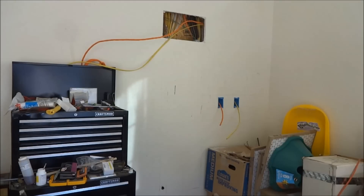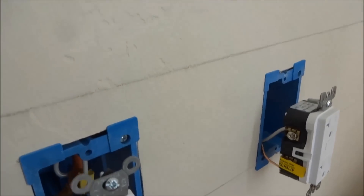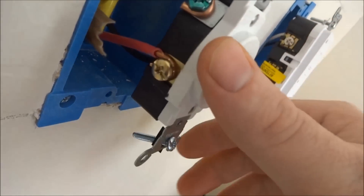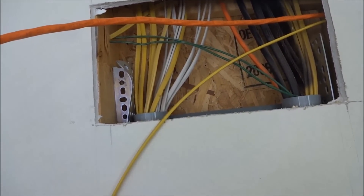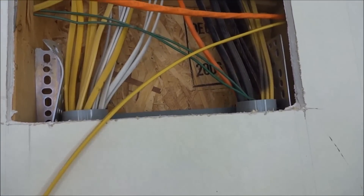I will see you guys later. If I do continue, it might be to put the receptacles on, but I'll probably save that for tomorrow. All right — so I did end up wiring the receptacles. For any of you out there: green is ground, silver is neutral, and gold is power. On the 220 I wired my red for one side power, black for the other side power, and then ground. I'm going to go cut the power off at the meter and then get these wires pushed down in here.